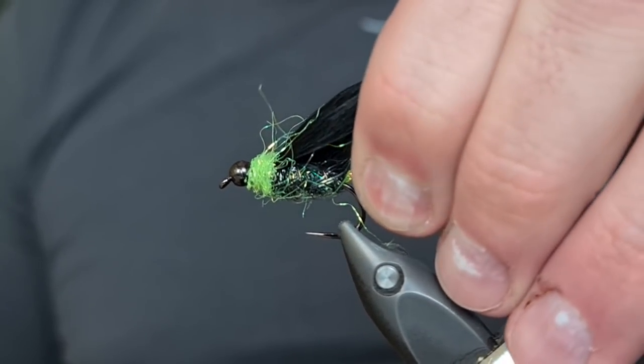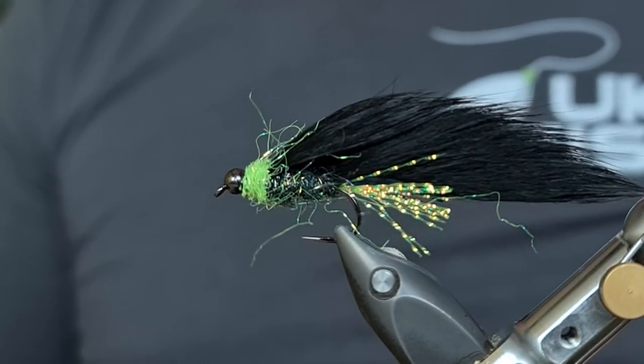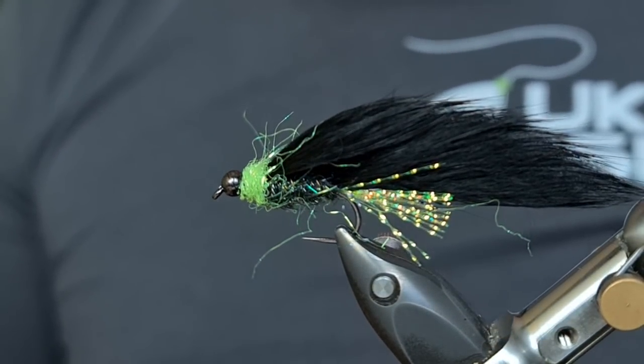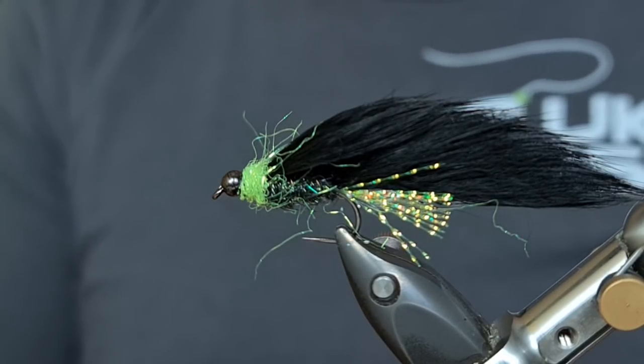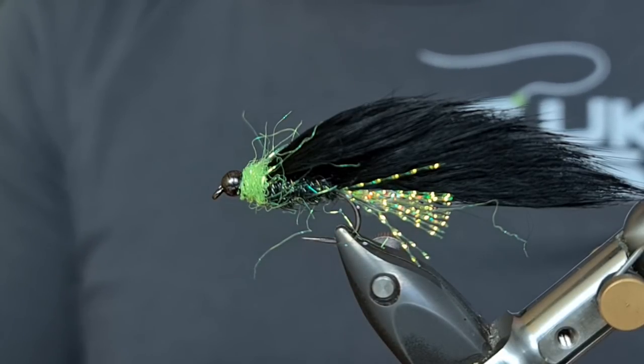I highly recommend tying this fly — if you've got one new fly to learn in 2021, make sure it's this one. Please, if you have caught on this or used this fly, let people know in the comments section just how deadly it can be.